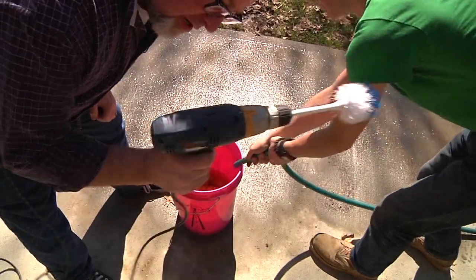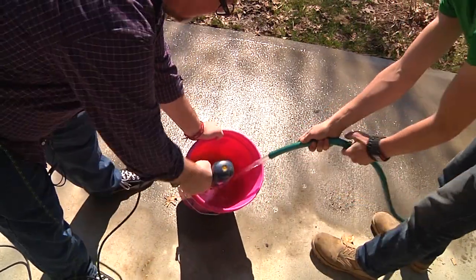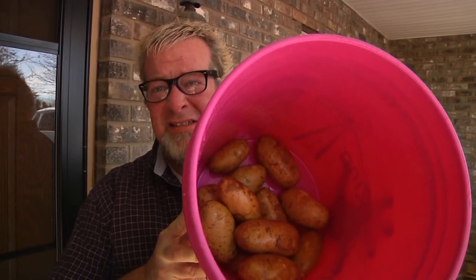Well, you know what they say — if at first you don't succeed, get more firepower. We're gonna try something else: a different drill, electric, more power, more RPMs. Here we go. Well... yeah, once again just really, really clean potatoes. But if at second you don't succeed, you need to try even more firepower — I think I've got an idea.